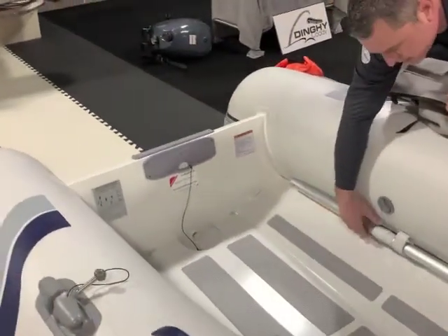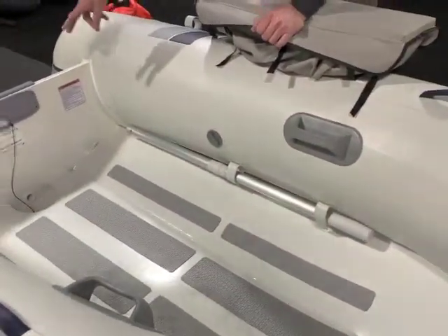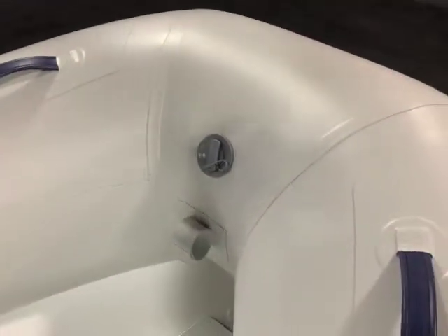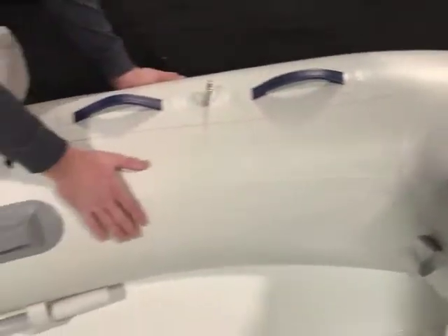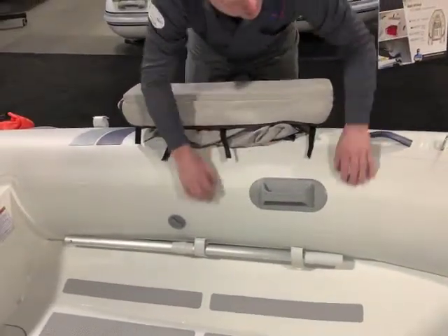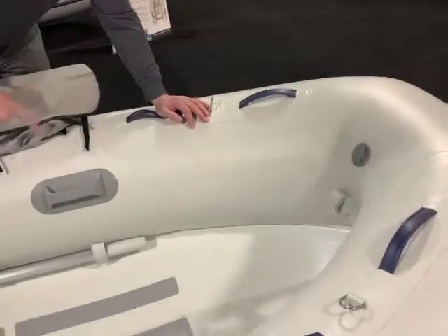On all Highfields, oars can tie to the inside out of the way. Lifting points on this boat are two in the stern and one in the bow. It features large diameter mailer PVC tubes — the best fabric in the business. Seams are welded, and this boat has three valves and three chambers.